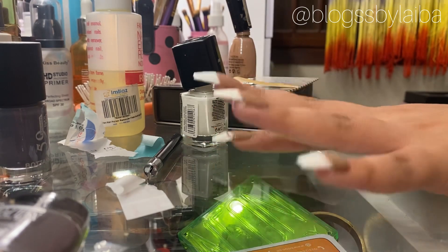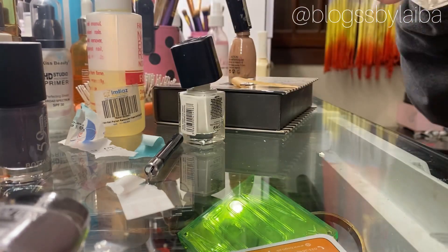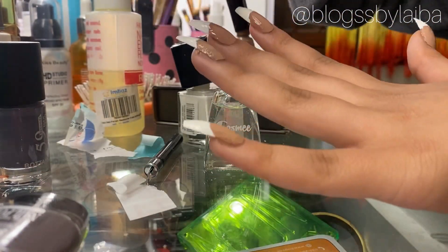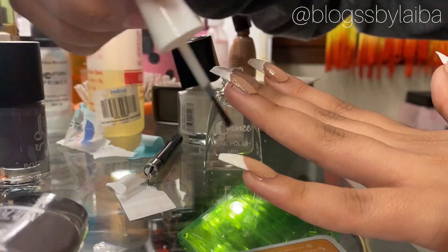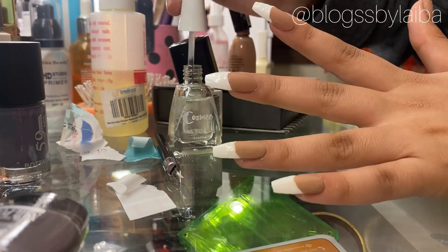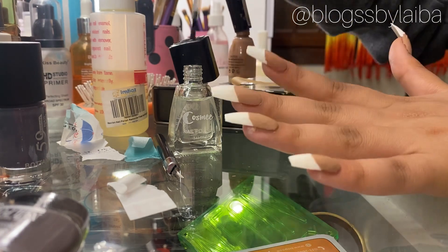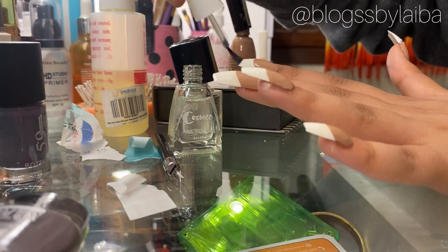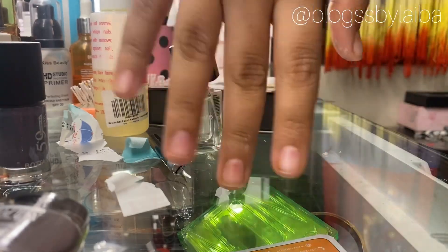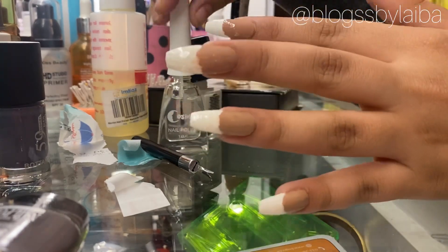We are almost done — you can see how stunning they look. We also have to apply a clear transparent coat. I would suggest going for local transparent coats because local ones are almost the same quality and they dry quickly. I am using Cosmi nail polish clear coat, which I bought from Imtiaz or Naheed for around 200 to 300 rupees, which is pretty reasonable.